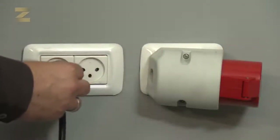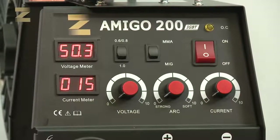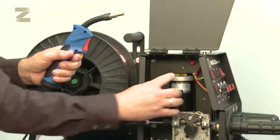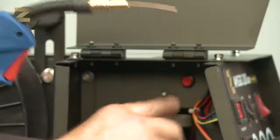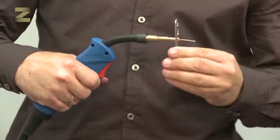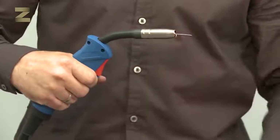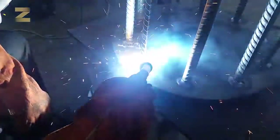Now insert the plug into a standard 220 volt socket and switch on the machine. Set the control to MIG welding. Use the control to quickly take out the wire until it is completely out of the handle. Mount the contact tip back on the handle and then the nozzle. Now you are ready to weld. The operating instructions contain recommended welding data to ensure you get the best welding performance from your machine.